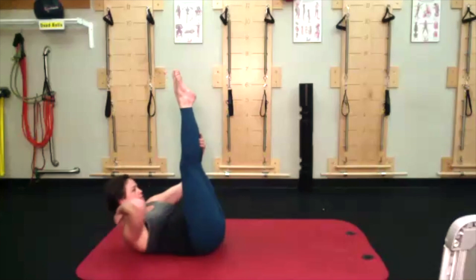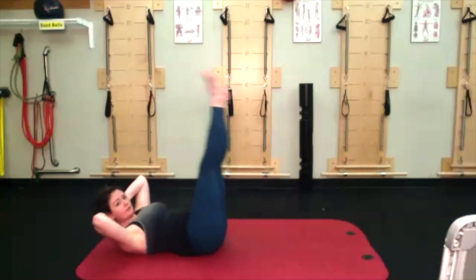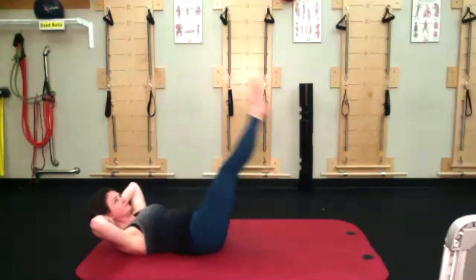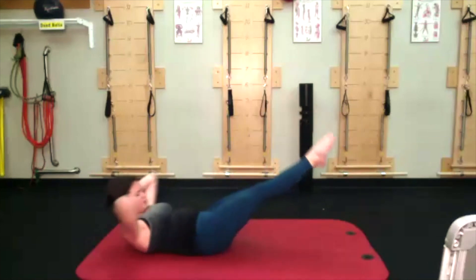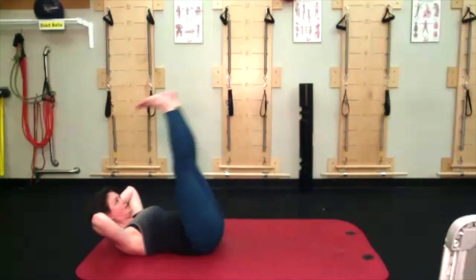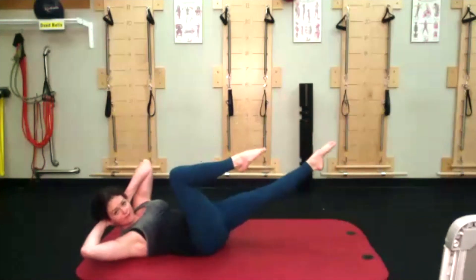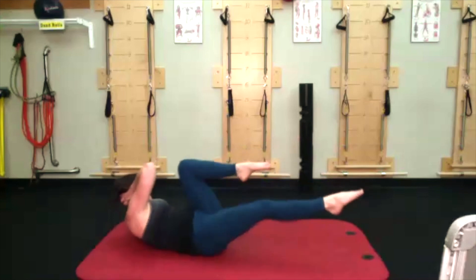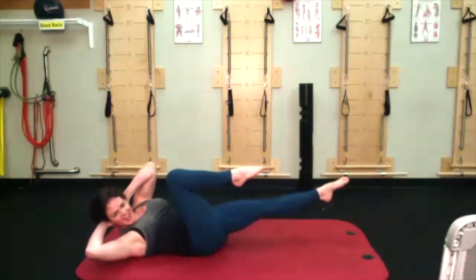Both legs go up, hands go behind your head — remember the name of the game is keep your lower back on the ground. I don't really care how low your legs go, I do care that you keep your lower back on the ground. Counting up from two to ten. Wide elbows, you're not holding your neck. After this we have our bicycle — right knee comes in, left arm meets it, counting down from ten, nine, eight, seven, six — can you lift a little higher? Five, four, nose to the pelvis stable, three, two, one.